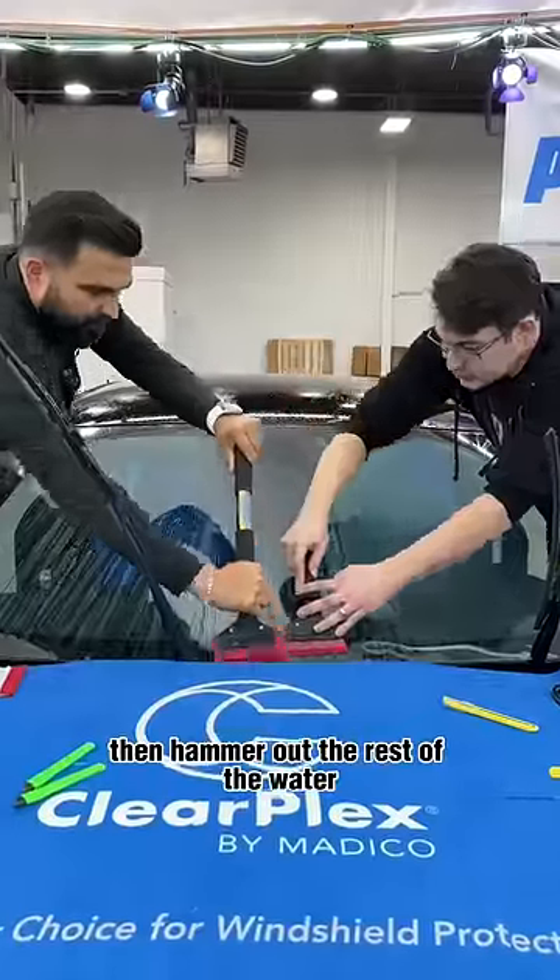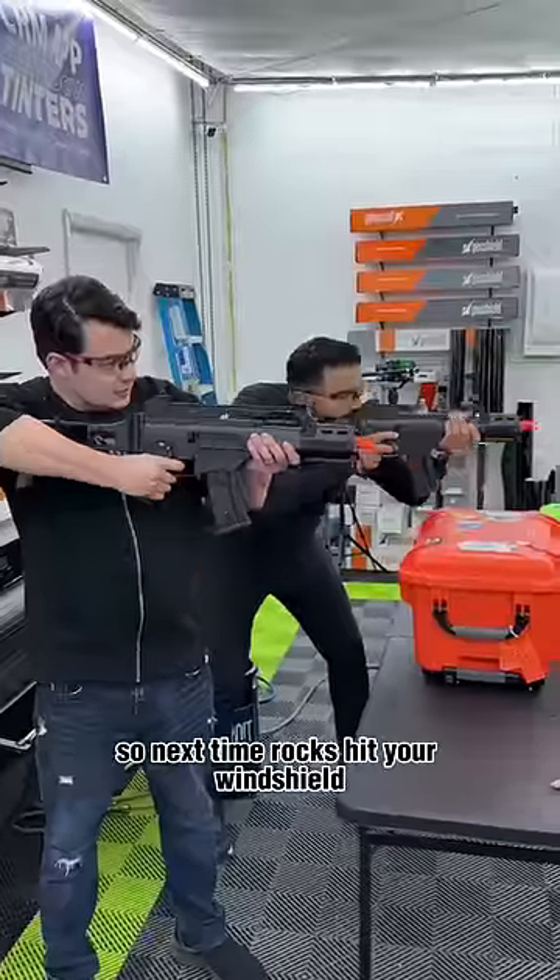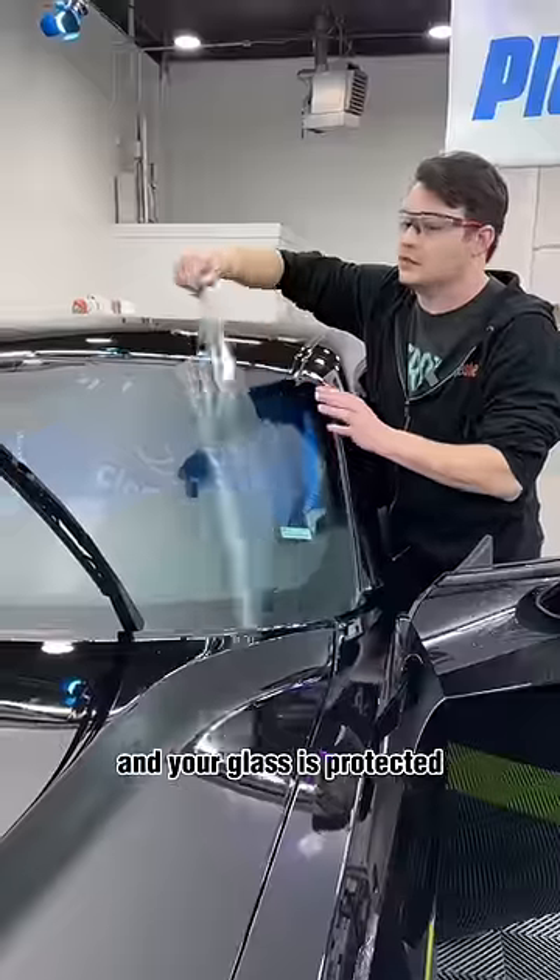Then hammer out the rest of the water with a harder squeegee. So next time rocks hit your windshield, your glass is protected.